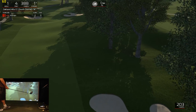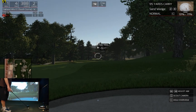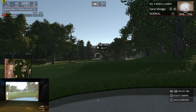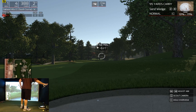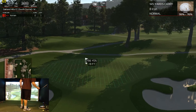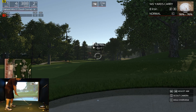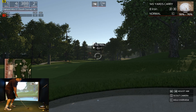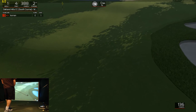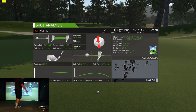Heading towards the beach here — not the good kind. Let's give it a go with the heat iron. That was a bit underwhelming, but you're out of the sand, so good stuff.